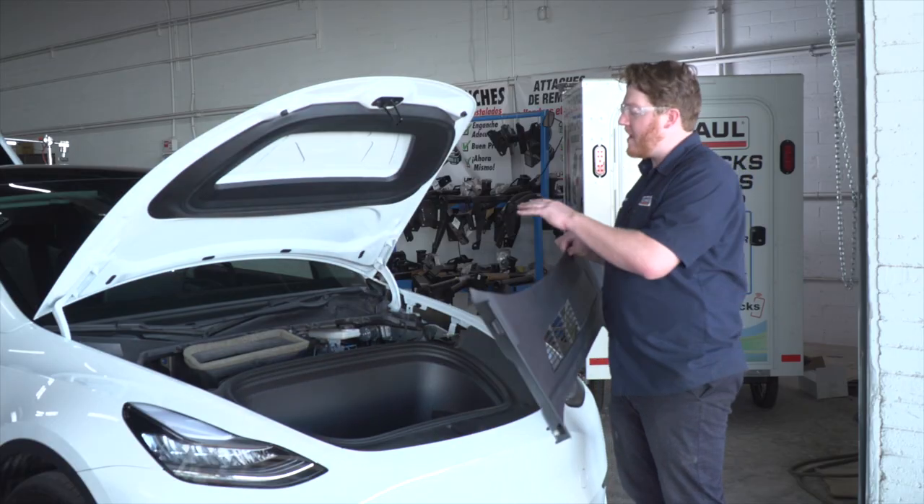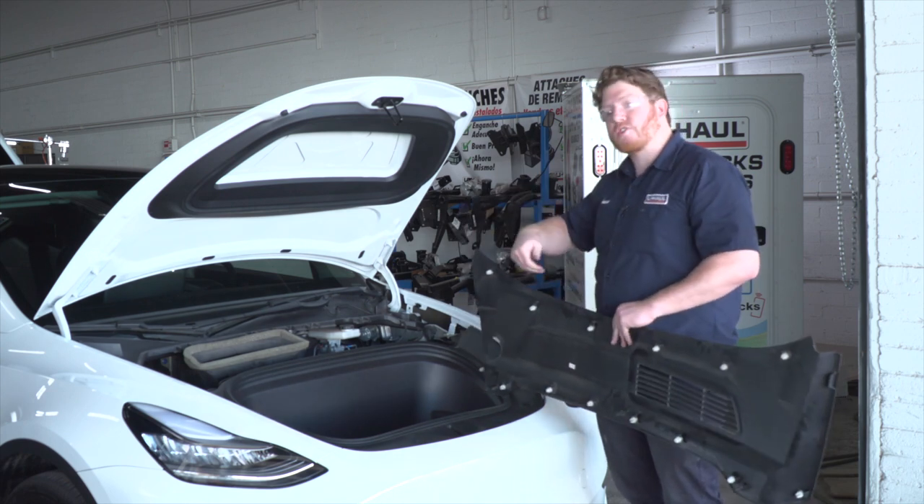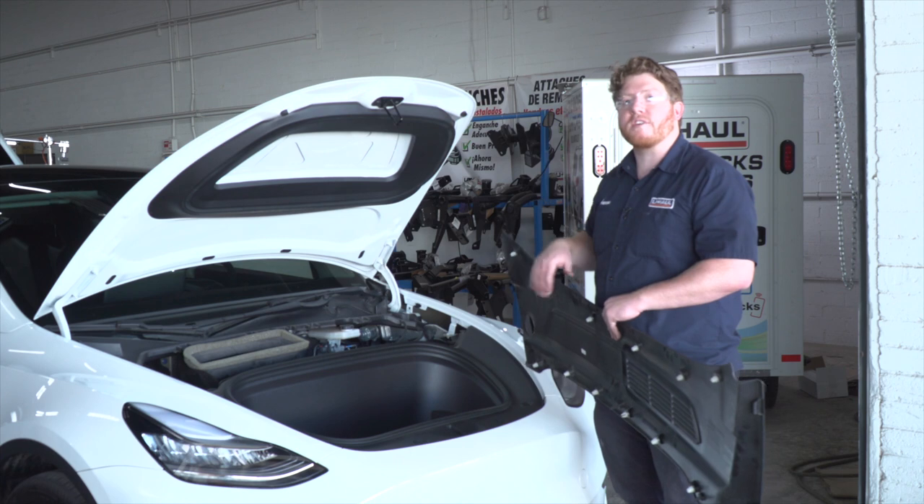Now we're going to reinstall all of our panels inside our front trunk and inside our vehicle, making sure that the wires are tucked in underneath the carpet or underneath the trim.